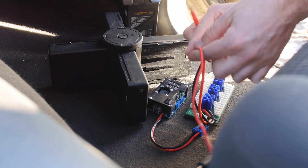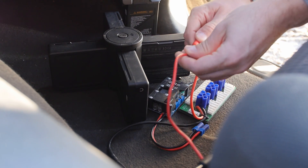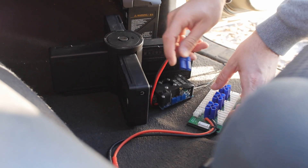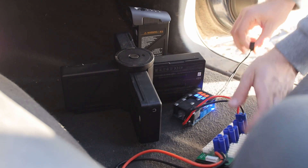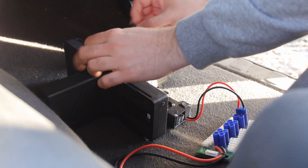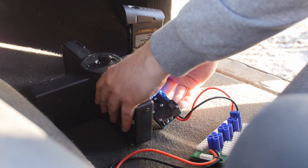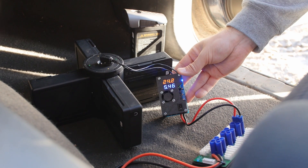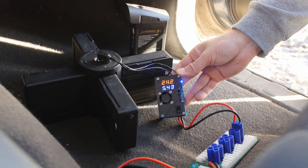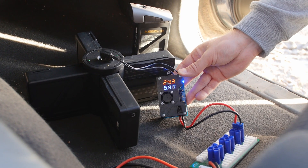If I want to charge faster, then I just connect the balance board to the power cables directly from my car battery. When I'm stepping up the voltage from 12 volts to 24 volts, I'm also doubling the amperage I pull from the car battery. So when I'm charging at 3.7 amps I'm actually pulling a little over 7.5 amps from my car battery. At the moment it's charging at 5.4 amps and my Inspire battery voltage is at 24.2 volts, which means I'm pulling 11 amps from my car battery.